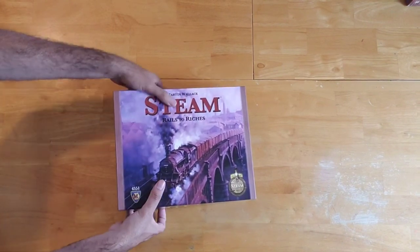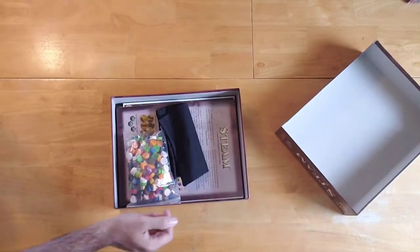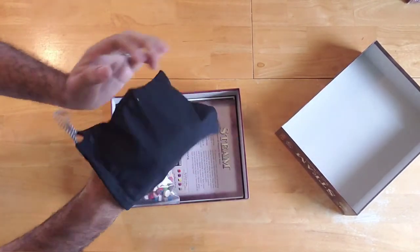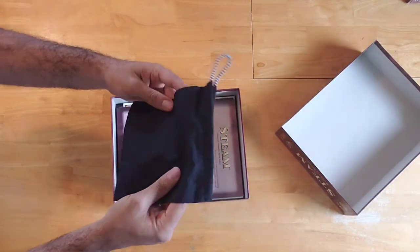Let's see what's inside. I peeled off the shrink wrap, let's pull off that box — nice little box fart — and let's see what's inside. Oh, I love this! Nice fabric bag. This is good.